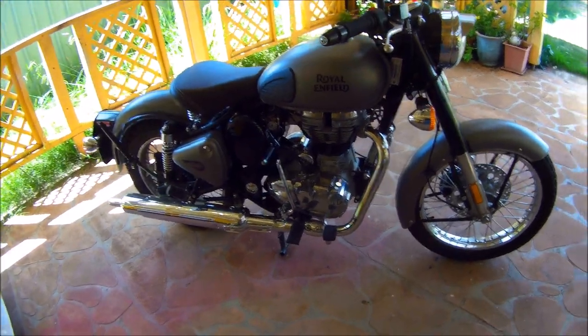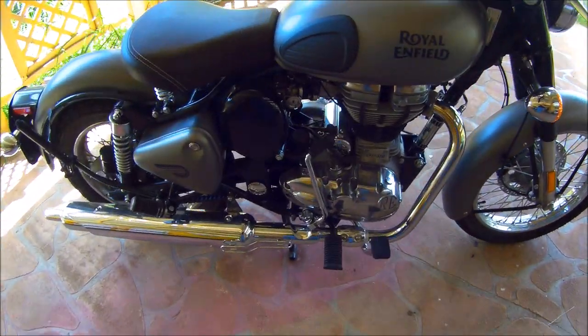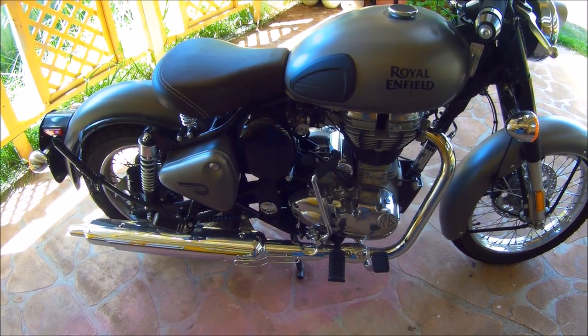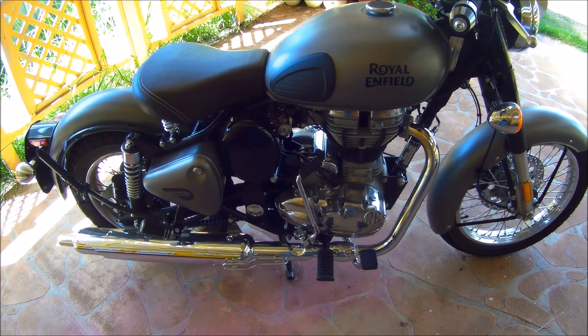Hi guys, how are you? Thanks for tuning in to the channel. I haven't been out on the old gunmetal Classic for the best part of a couple of weeks, ever since I got the Interceptor, and I thought maybe it's about time I get out there and give it a run.